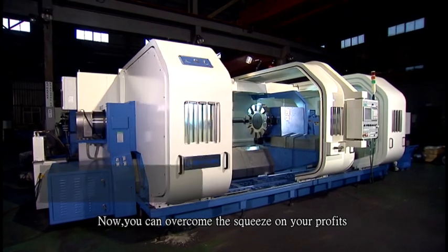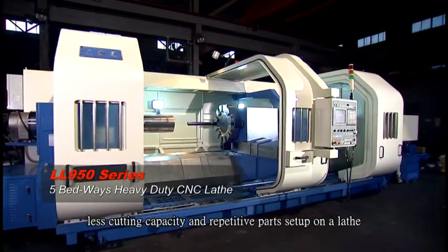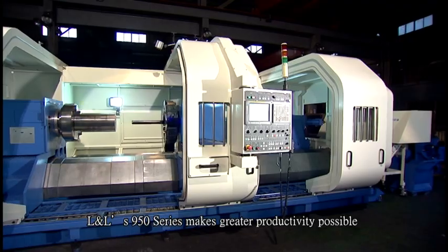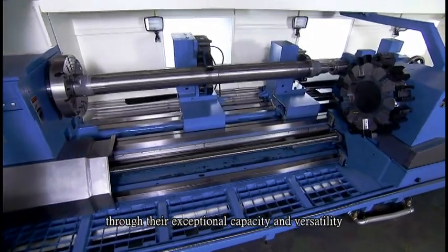Now you can overcome the squeeze on your profits due to a lower chip removal rate, less cutting capacity, and repetitive parts set up on a lathe. L&L's S950 series makes greater productivity possible through their exceptional capacity and versatility.